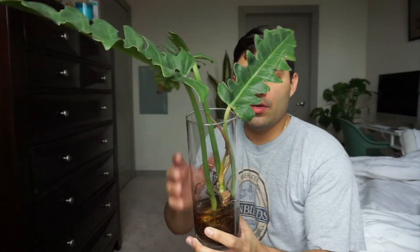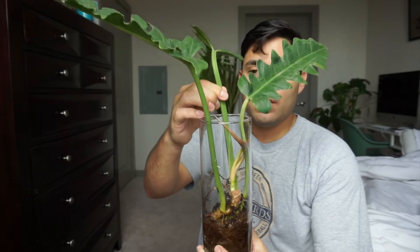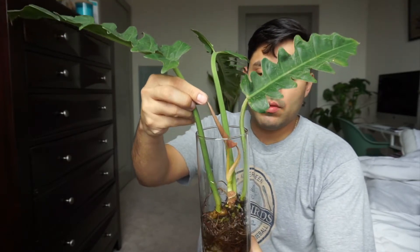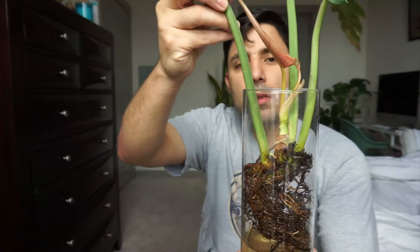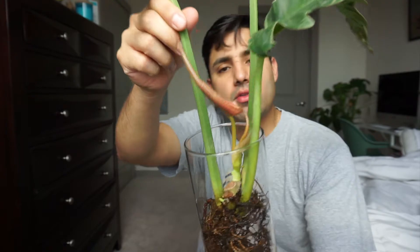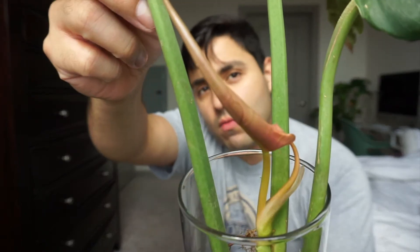We'll be repotting my Jungle Boogie philodendron. As you can see, it has new growth. It has two — it looks like one right? — two new leaves actually. So there's one right there.